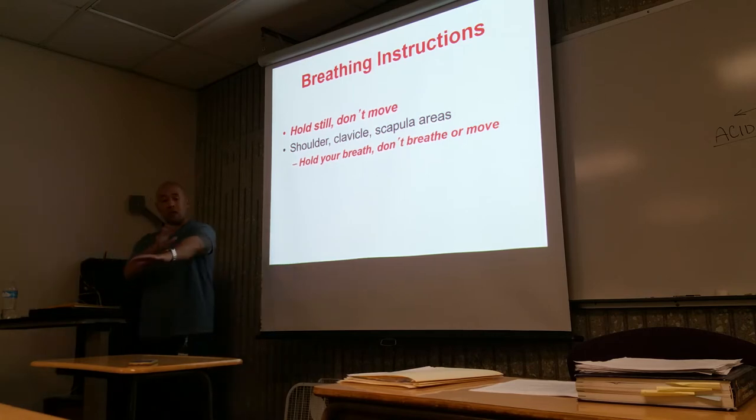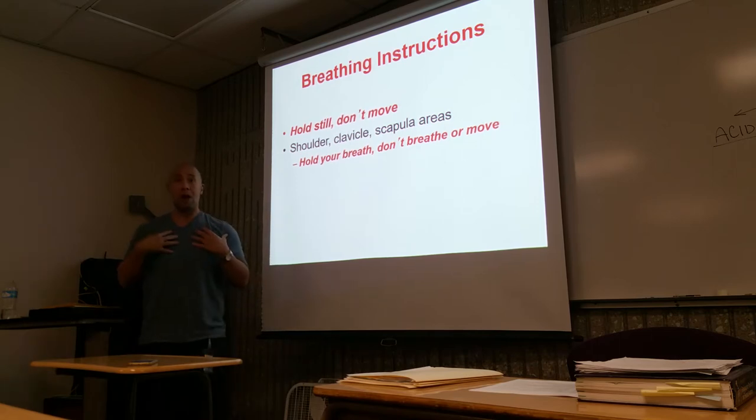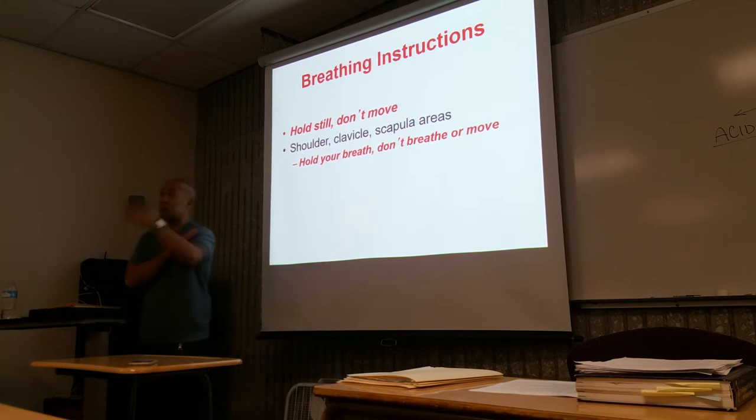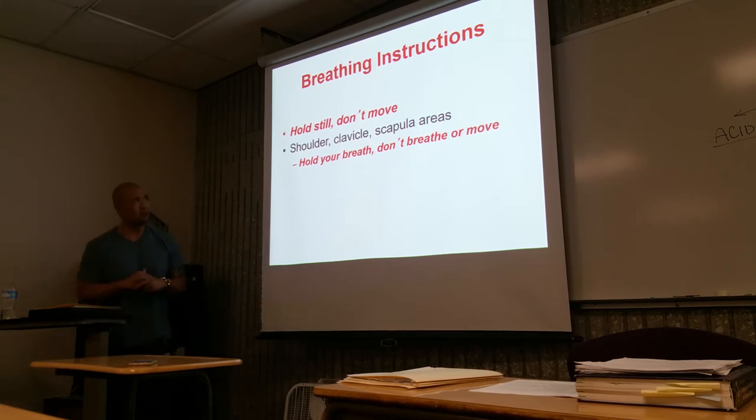When we start talking about body parts that approach the bony thorax, this is still considered upper extremity. Look what happens when I'm breathing. So when we start going past the elbow, now we're going to incorporate having the patients hold their breath for this type of study. But for the fingers, the hands, the wrist — not so much.